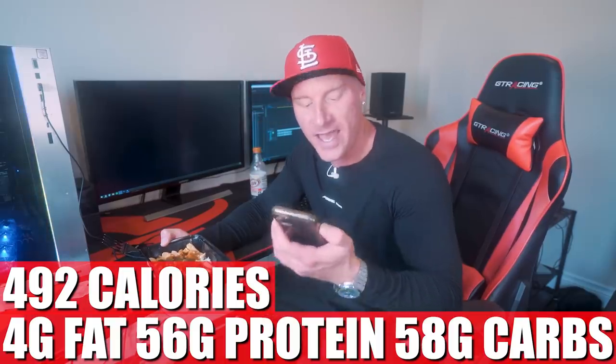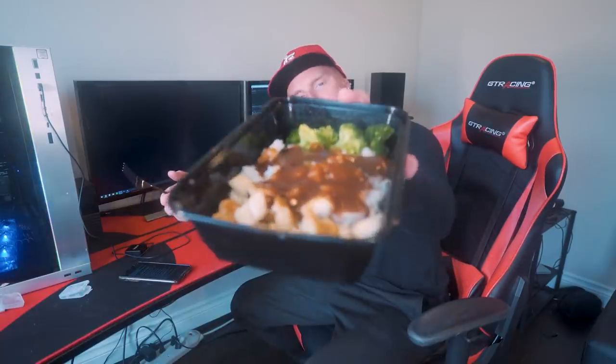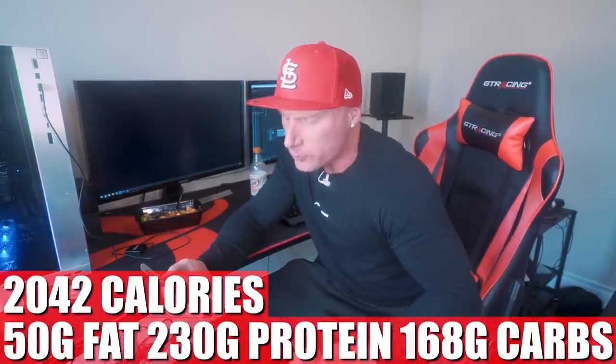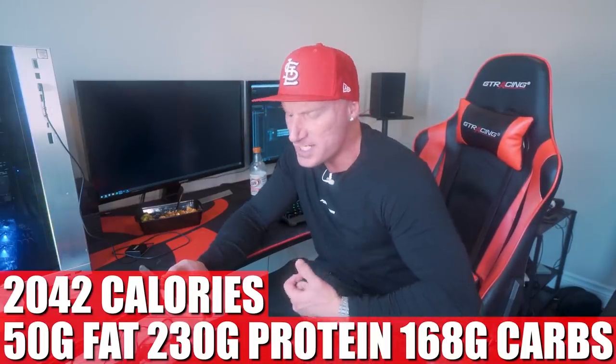As I sit down to do some editing, our fifth meal is extremely convenient because we already prepped it — we got the chicken, the rice, and the broccoli from earlier. Not really my idea of a great final meal, but hey, sometimes reliving the past hurts. Our final meal is the same as meal two: 492 calories, 4 grams of fat, 56 grams of protein, 58 grams of carbs, 2 grams of fiber. With the G Hughes sugar-free barbecue sauce on top to add a little flavor. For the entire plan across all five meals: 2,042 calories, 50 grams of fat, 230 grams of protein, 168 grams of carbs, 14 grams of fiber — exactly what I used to follow.